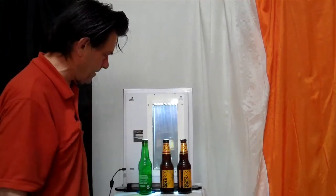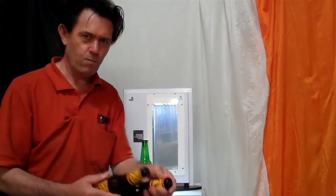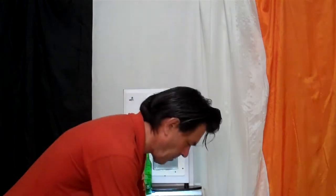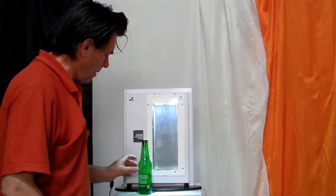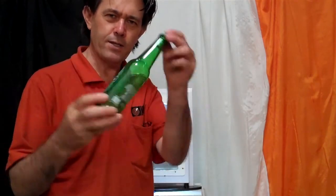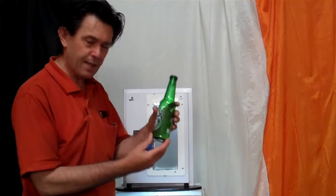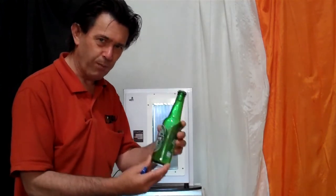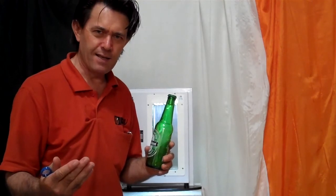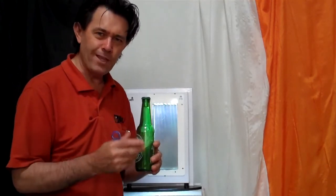We've got a few little props here to help demonstrate the remarkable nature of this LCD screen. We've just got some bottles of beer — these ones are actually full, haven't been consumed. And here we have a Heineken, a green one. In this particular case it's been emptied so there's no beer in it, the weight is a lot less. What we have here is the ability to place this bottle inside the LCD screen and have it suspended in mid-air — no strings, no tape, nothing to support the base, simply suspended in mid-air within the LCD screen.